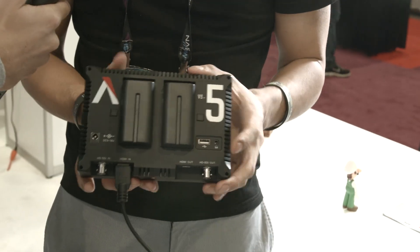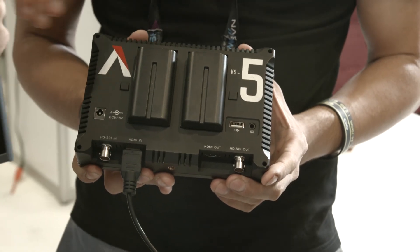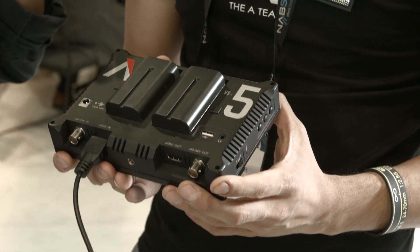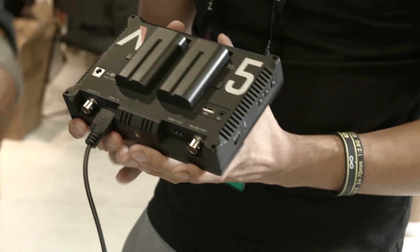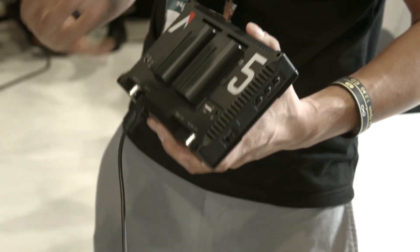How is this powered? It's powered using Sony lithium-ion batteries. Two of these will give you about four or five hours of life. You can also power it with DC, and it's just the Sony lithium-ion batteries — we chose the most common battery. What's cool is that if you plug in the DC and also have the batteries in, you'll charge the batteries while you use the monitor. So you can be running and gunning, go inside for an indoor shoot, plug it in for a bit, and you're ready to go outside again.